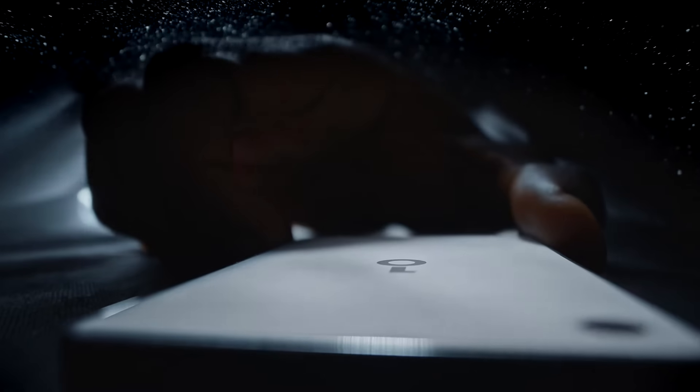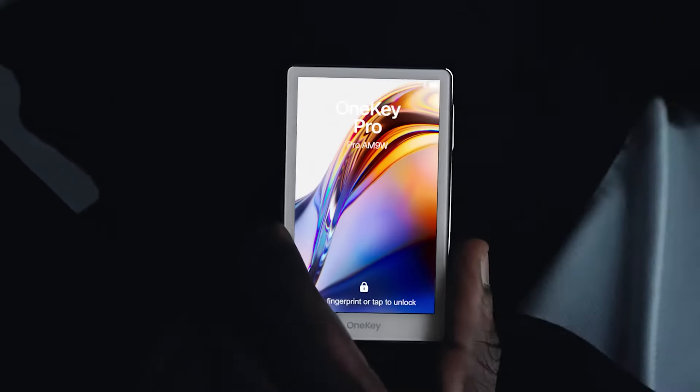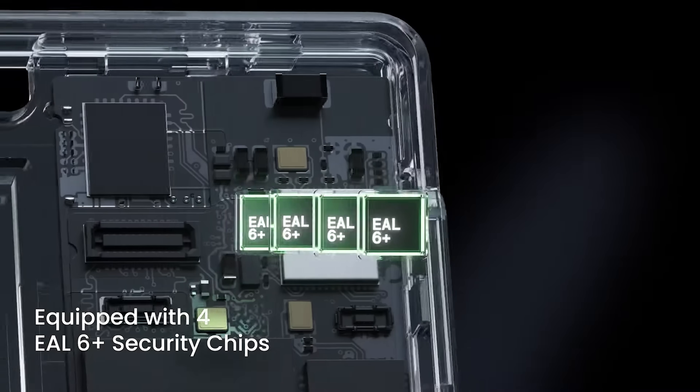This hardware wallet has every feature you need. It looks like a tiny smartphone and it's packed with four EAL6 Plus chips for maximum security. In this video I'll unbox, review and set up one of the nicest looking and most advanced hardware wallets on the market: OneKey Pro.